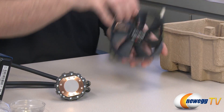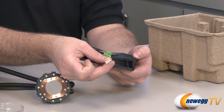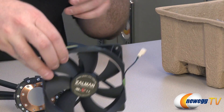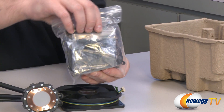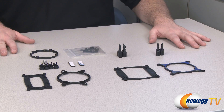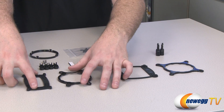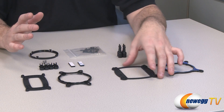Moving along, we have an included 120 millimeter fan. There's the four pin fan connector for PWM control and it's got the nice Zalman logo there as well. Here is your mounting hardware — let me unbag this and take a closer look. We've got hardware for two different types of sockets plus 2011. These brackets are for Intel, these are for AMD, and the first thing you want to do is determine what type of socket you're using.